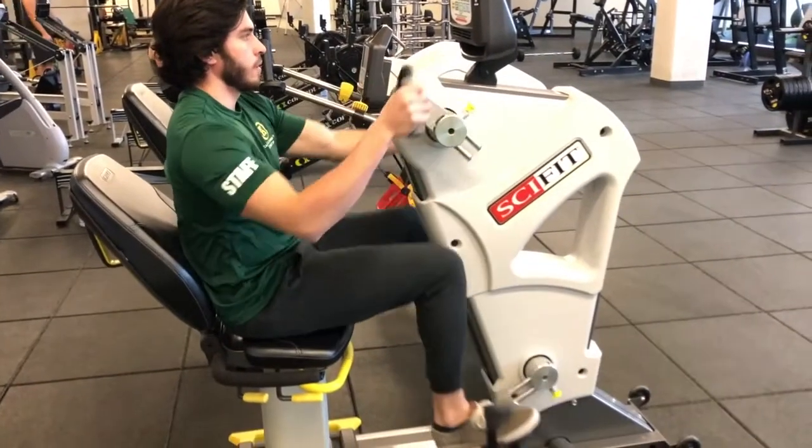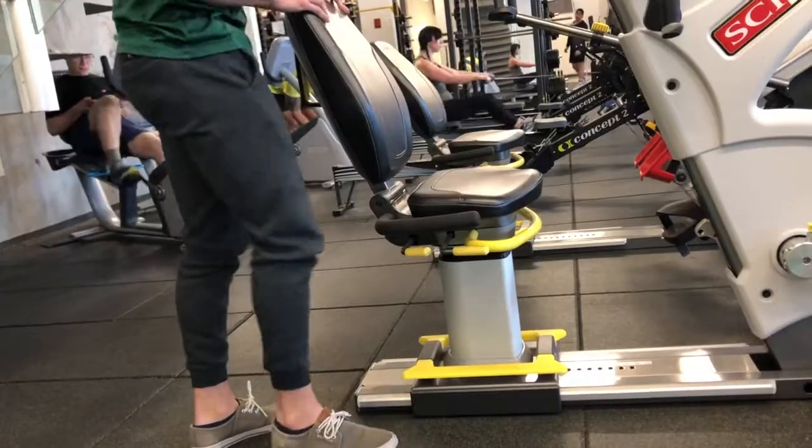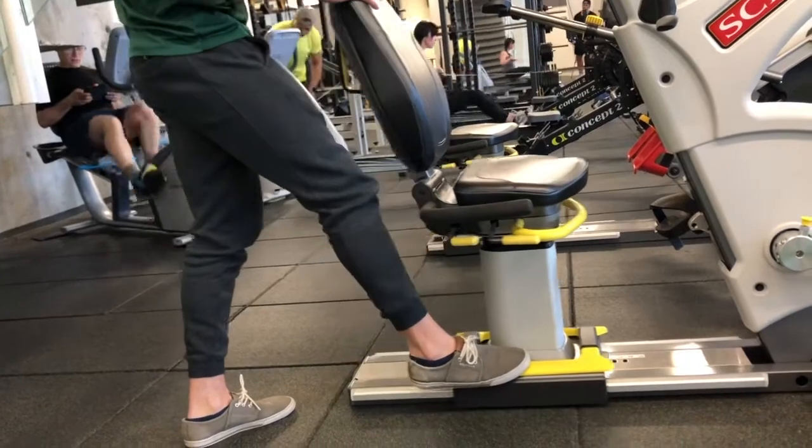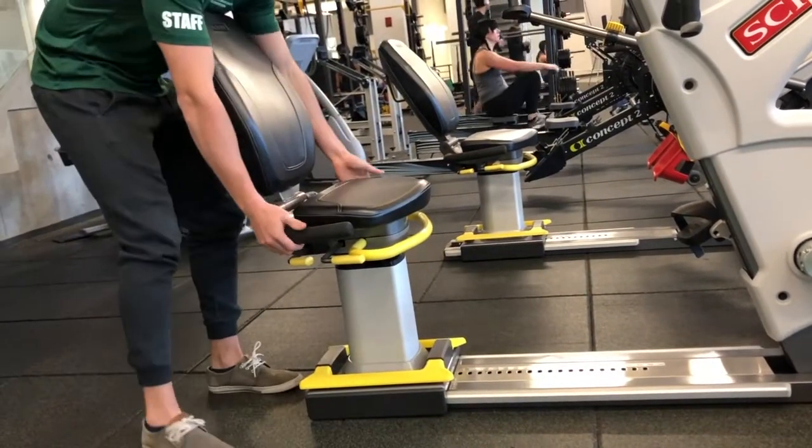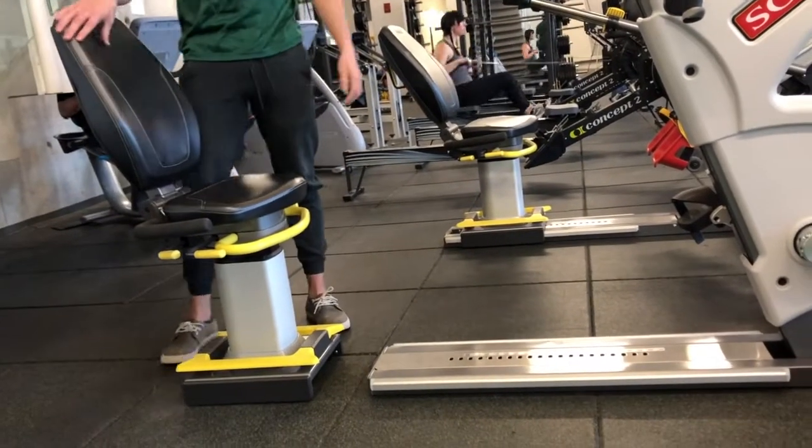Here's how to set up the Sci-Fit Pro 2 Total Body Exercise Bike. Range of motion can be adjusted by pushing down the yellow pedal to slide the seat back and forth, or it can be removed to allow for wheelchair access.